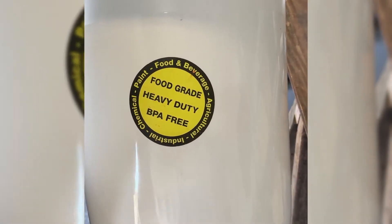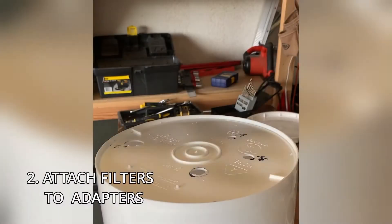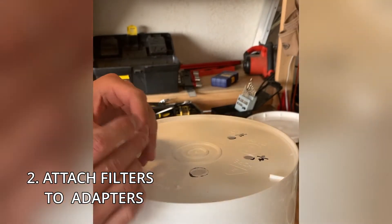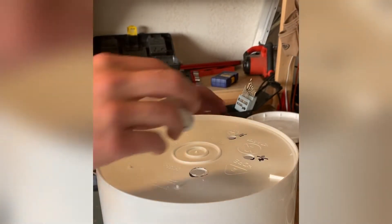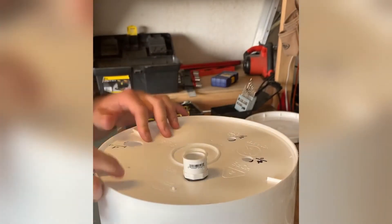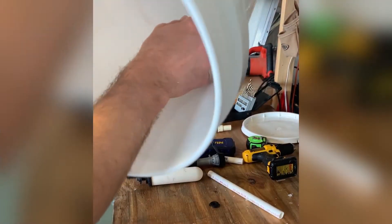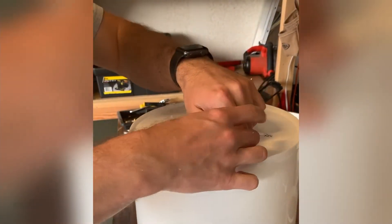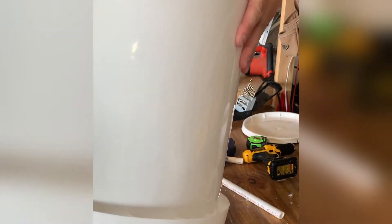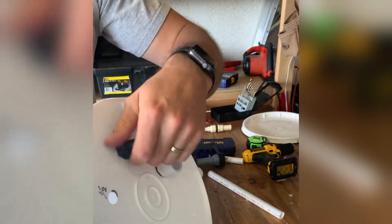Make sure you get the food grade bucket so you're not getting any crazy chemicals in your water that you're filtering — that would be pointless to filter. Once you've got those cut, let's go ahead and put it all together. I'm going to take the half-inch adapter and screw it into that half-inch hole until it's tight with the little O-ring squished out a little bit. Then take the filters and put them up through the inside — just make sure you have the rubber O-ring still on it, it's got a seal — and then put the little wing nut on there at the bottom. Do the same with the other one.